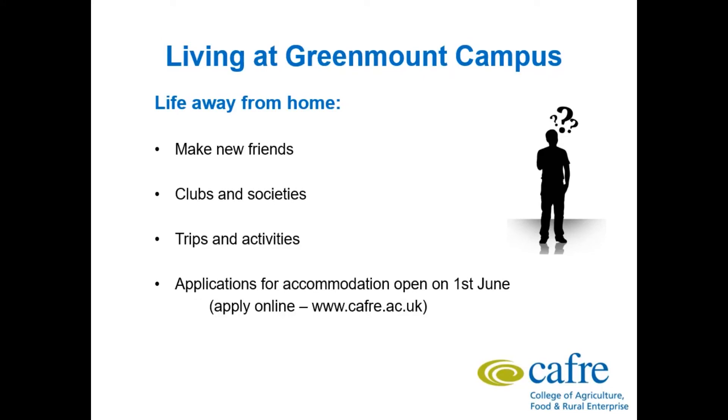Life away from home for the first time — Greenmount is a great place to be. There are lots of clubs and societies along with trips and activities to keep you entertained during your time on campus. On Monday evenings you can do motor club, and on Tuesday and Wednesday evenings there is engineering club, running from 7pm to 10pm. Other trips include visits to Ballymena Market or Dundonald Ice Rink. Applications for accommodation are open on 1st June and you can apply online at www.cafre.ac.uk.